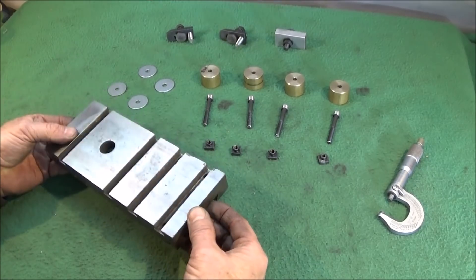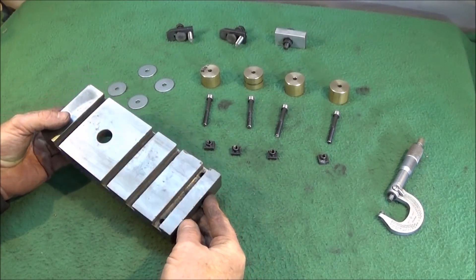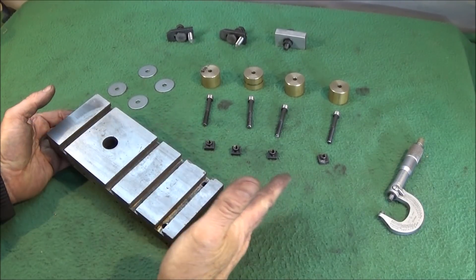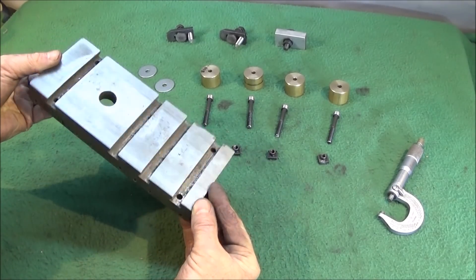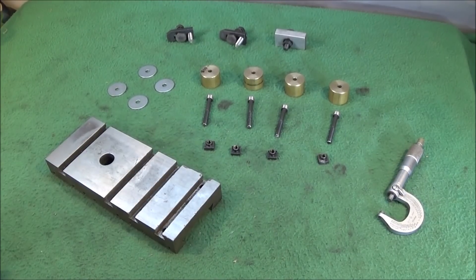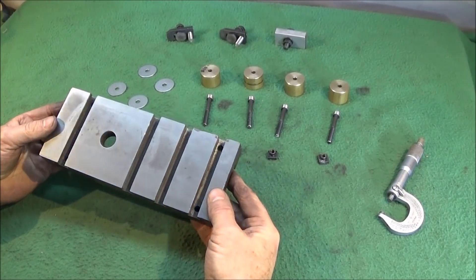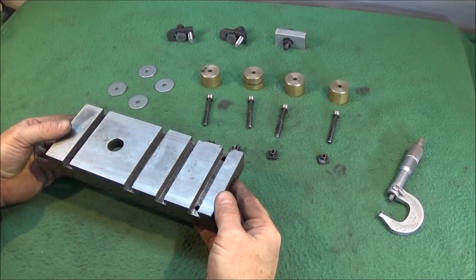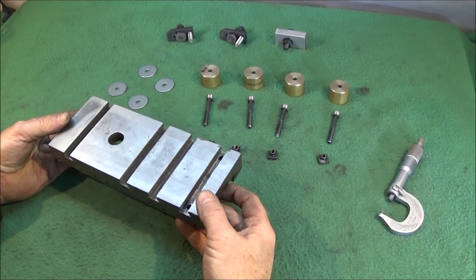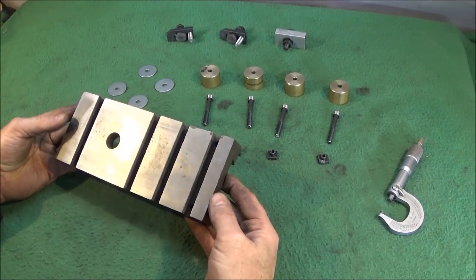Some time ago I did a video showing how to change the cross slide on the Myford ML7 for the long one, and I fitted that on mine — that's the one with the extra slot. This is the old cross slide that I've taken off and had put by for some time, wondering what I could use it for. I thought maybe it'd be good for the bench drill for holding work, but after seeing a video on YouTube where someone made a milling pallet for the ML7, I thought this would make a good one.